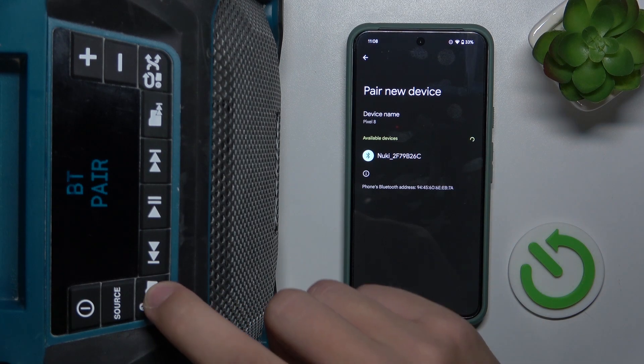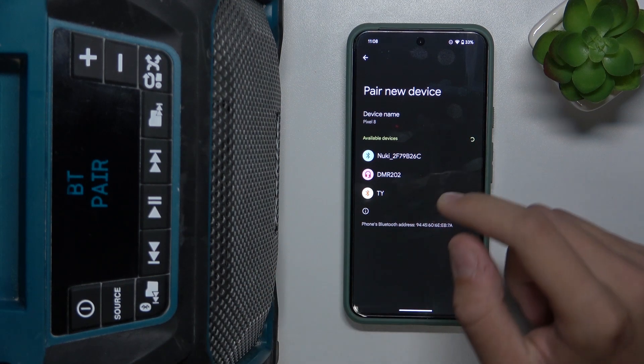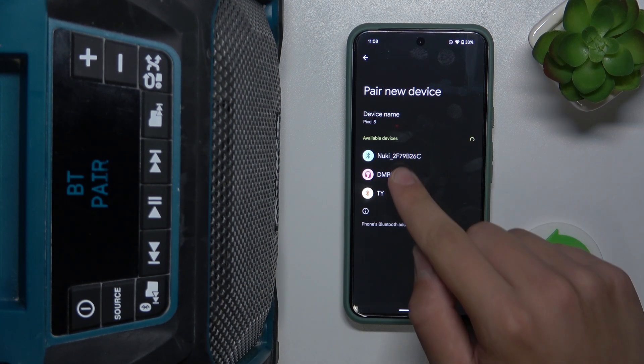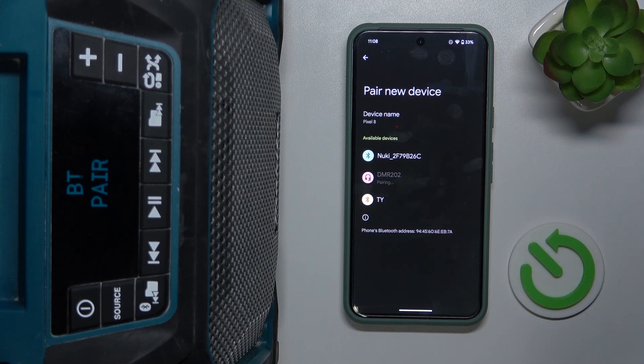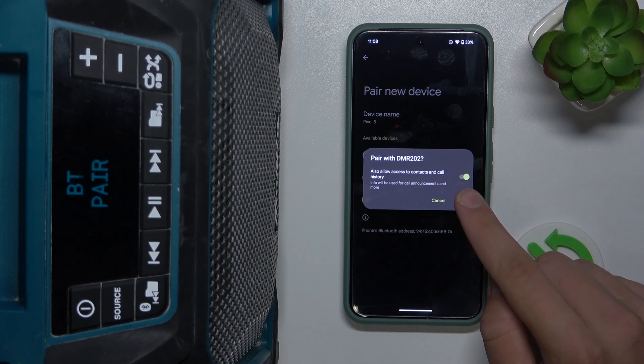Now we have to hold our finger on this button for two seconds. Now we can see our DMR202 — we have to click on it. We have to click allow, pair.